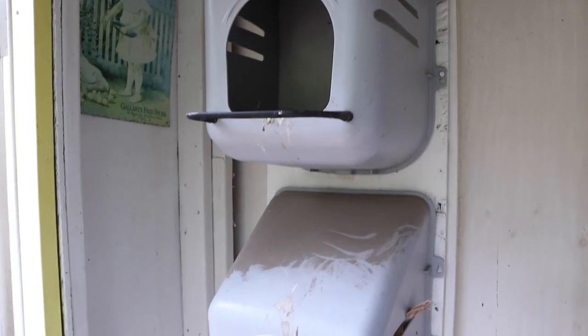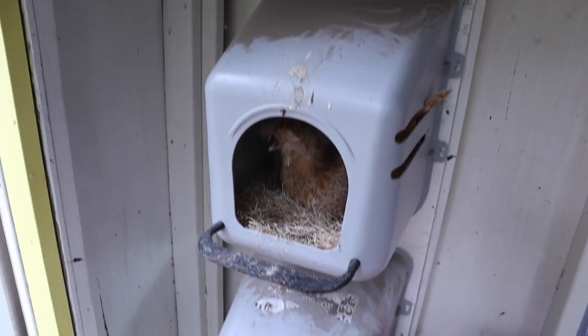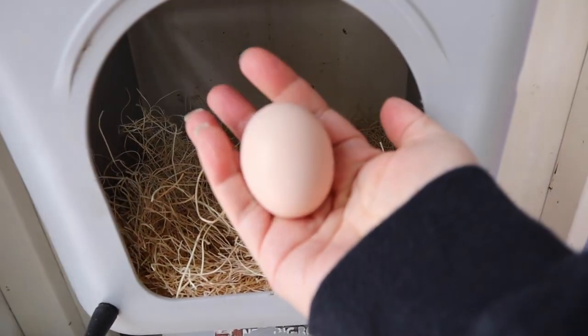You will notice that my nesting boxes are stacked one on top of the other. If I had that to do over again, I might put them all on the same level, just because it's easier to collect eggs that way and easier to clean them — I don't have to bend down or squat to clean them. The main thing about nesting boxes is that you want to make sure you can get the eggs easily, but you also want them private enough for the chickens to comfortably lay in them. Otherwise, they'll find another place to lay eggs and it won't be convenient.